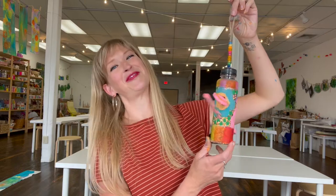Today we are making these super cute bird feeders that will look so lovely hanging out in your yard.